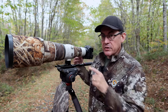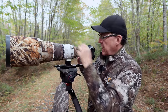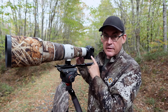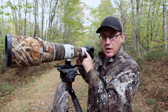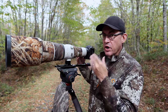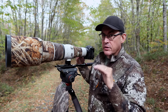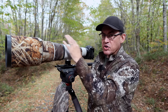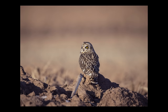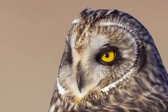Tip number two: the killer combo for a 2x teleconverter is using a really sharp prime lens with a mirrorless camera that has an electronic shutter feature. Because if you use a 2x teleconverter, it magnifies any vibration — but by using an electronic shutter, there's no shutter movement nor DSLR mirror slap to shake the body. By combining a 2x teleconverter, a sharp prime lens, and an electronic shutter, you can get an insane amount of reach. I'll show you a photo now cropped in to demonstrate how much reach you can get with that combination.